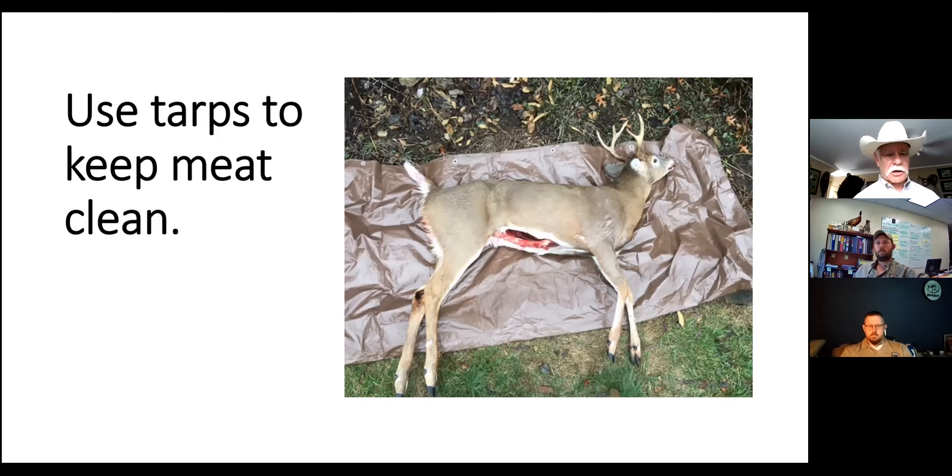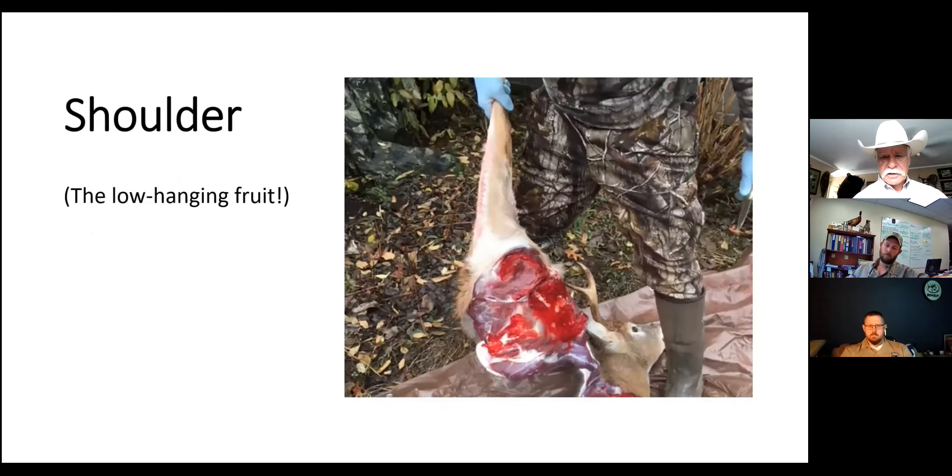The shoulder is the low hanging fruit - it is really easy to remove. If you reach behind you, you can feel your shoulder blade. What you do is work your knife around the outside edge of the shoulder blade and then cut the web of meat and skin under the arm, and that shoulder comes off very, very easily. That's usually the first thing I take off.